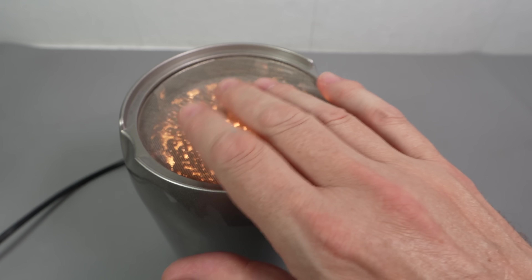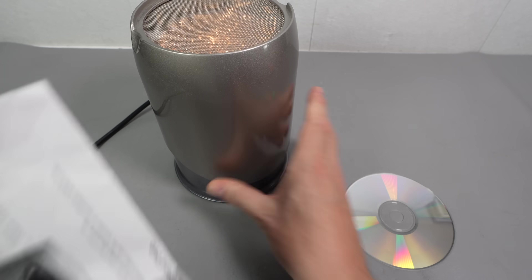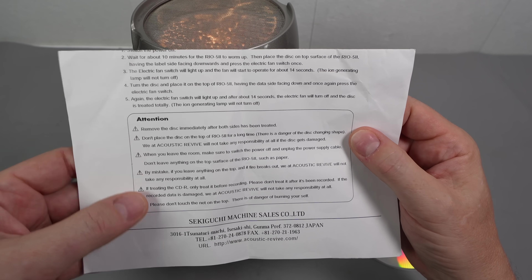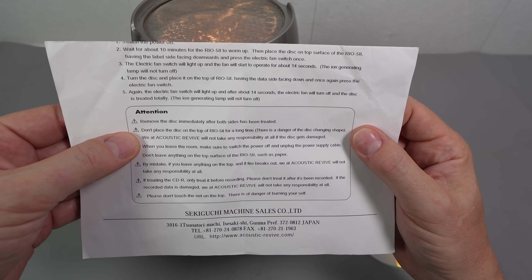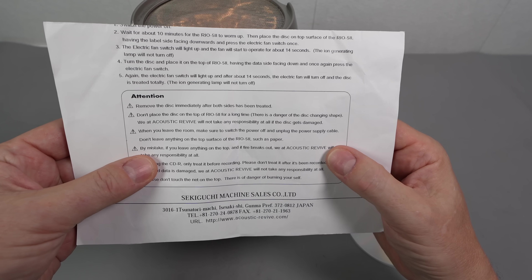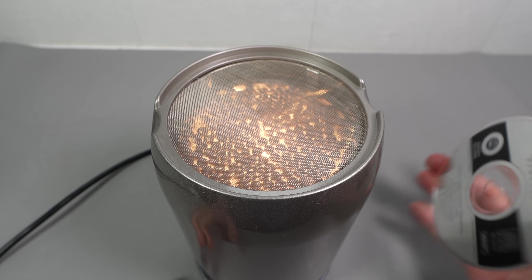The instructions say not to touch this mesh on the top because it gets hot. Whenever something says don't touch, you have to touch it — yeah, that is hot actually. You wouldn't want to keep your finger on that for more than a few seconds. There are some warnings: remove the disc immediately after both sides have been treated because they don't want it to warp. And they say if you leave anything on the top and fire breaks out, Acoustic Revive will not take any responsibility. Right, okay. It's warmed up — let's put our CD on here.